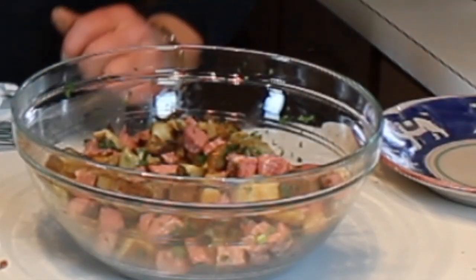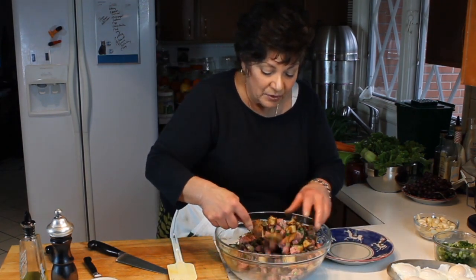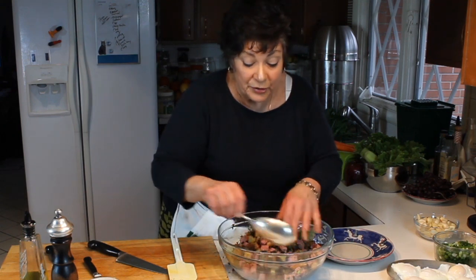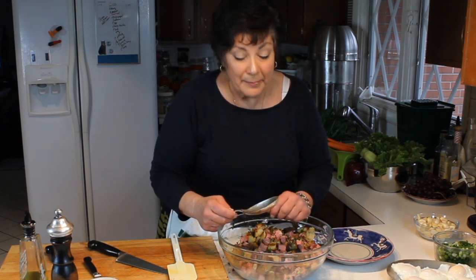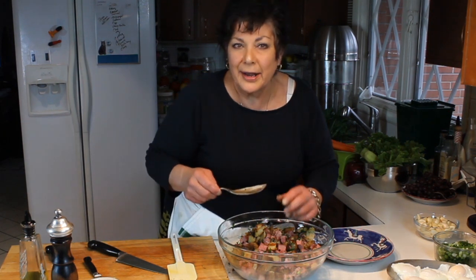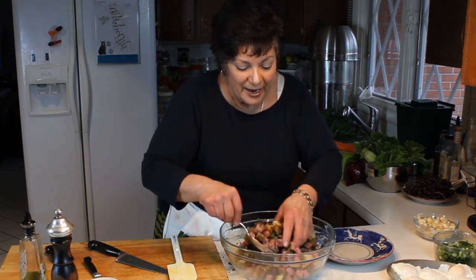Doesn't that look pretty? To serve the corned beef hash after it's been re-warmed — at this stage you can put it into the refrigerator and bring it out and re-warm it the next day, either in a frying pan covered or in the oven. Either way it makes no difference. I would cover it though — you don't want to dry it out, you just want to re-warm it. You can do it in the microwave, but I prefer the pan.